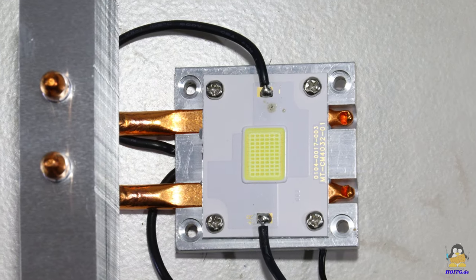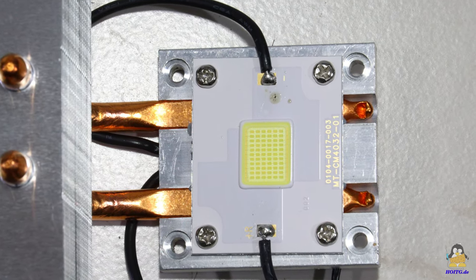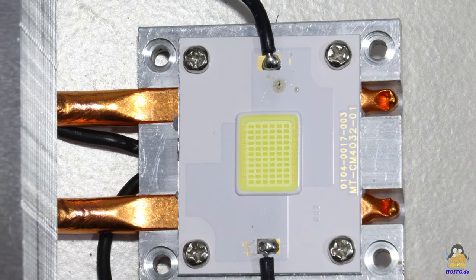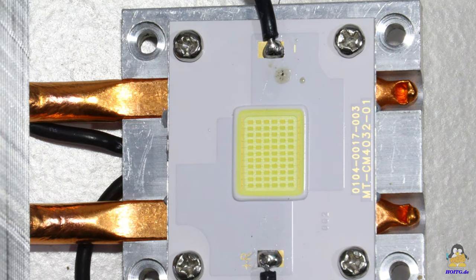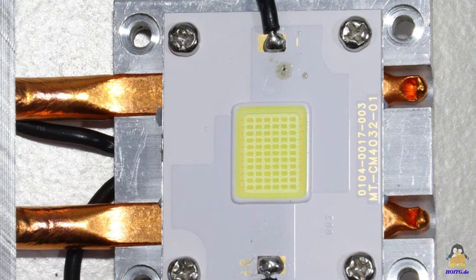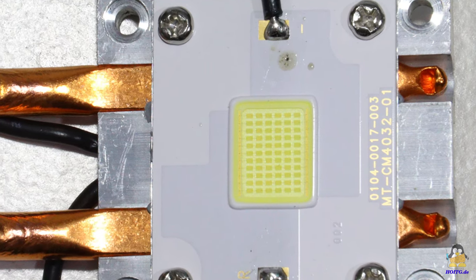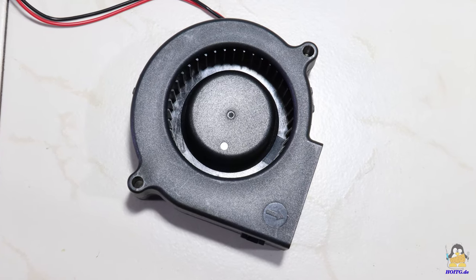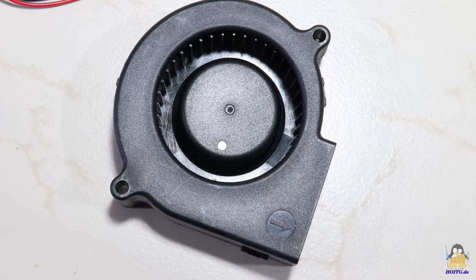Let's first take a look at what is inside the projector. A matrix of 11 times 6, corresponding to 66 LEDs, serves as the light source. These LEDs consume the largest part of the electrical input power and must therefore be actively cooled in order to remove the dissipated power. The fan used for this is temperature controlled, but somehow always turned on, which can be heard.